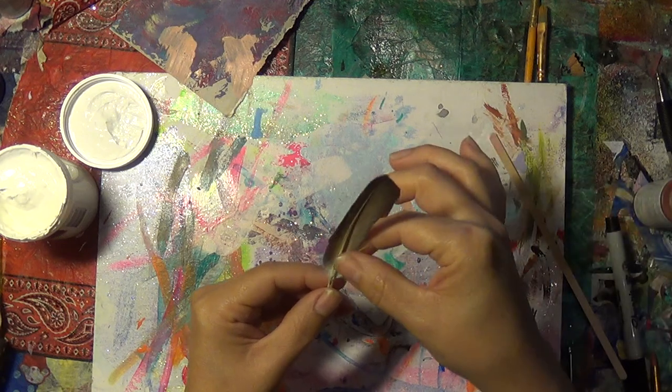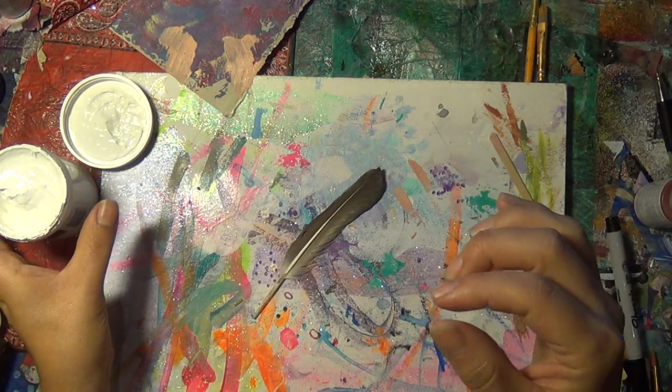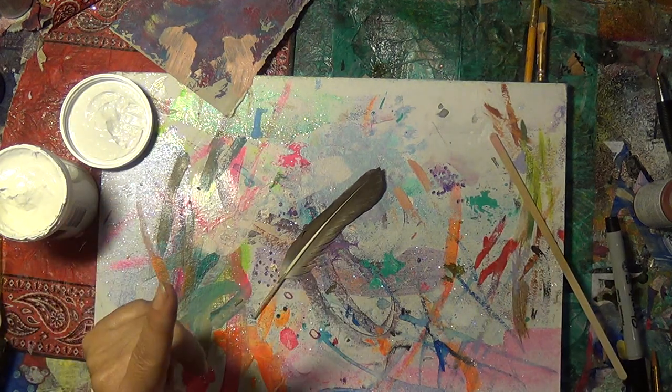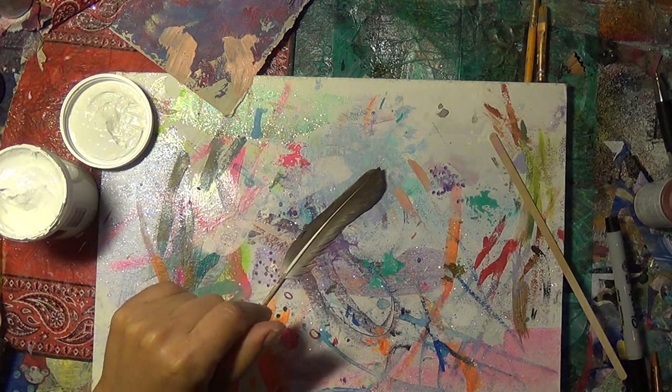So I came up with the feather that I found and then I'm going to grab some gesso. I'm going to gesso this feather. Let's see what happens.